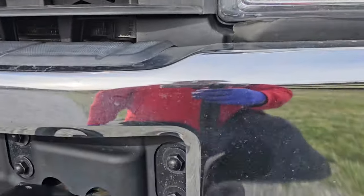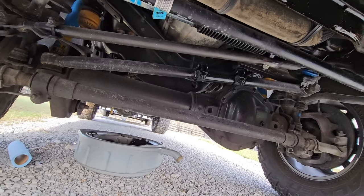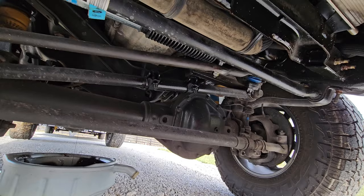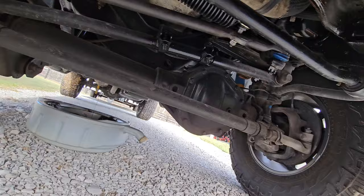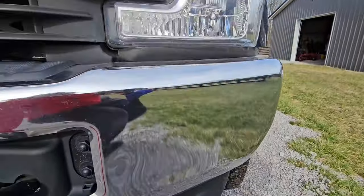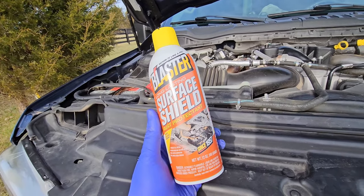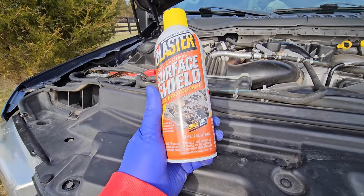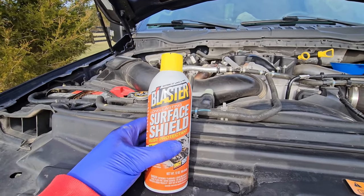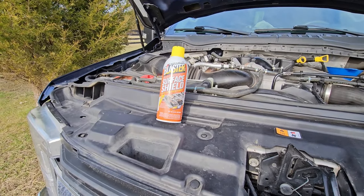Let's go down and I'll show you what these linkages look like — I'm sure they're dirty like everything else on this truck. Everything looks fantastic. This Surface Shield product is awesome. Since I only used half of my six-pack, next year if this stuff really does last two years, I can use the other three cans. Basically that'll get me four years of protection for $65. You just can't beat that.